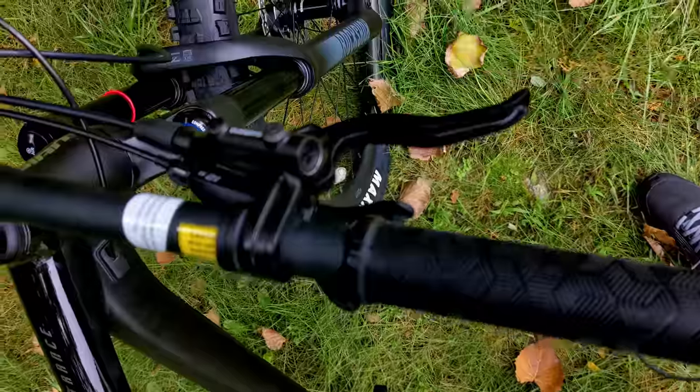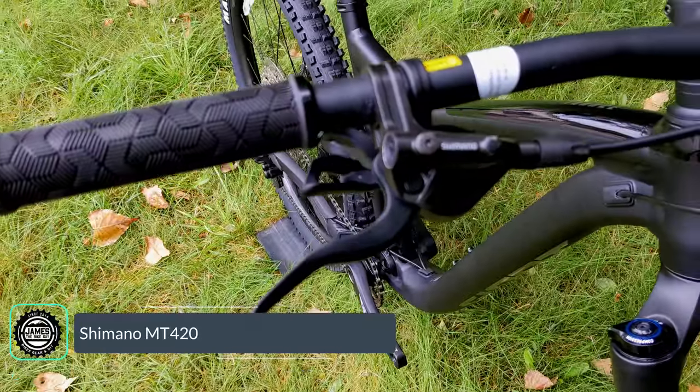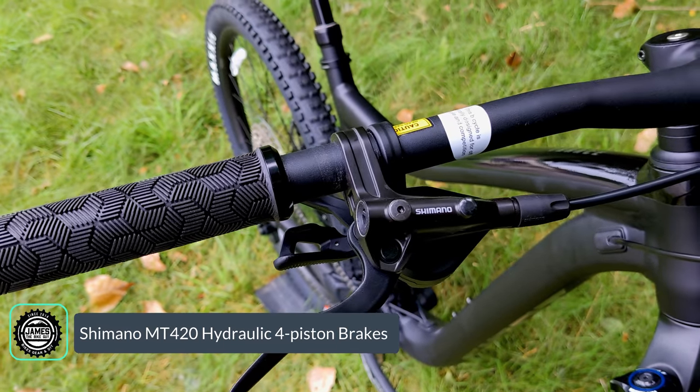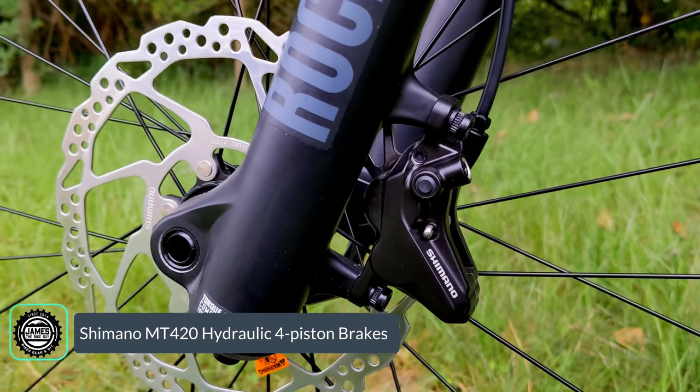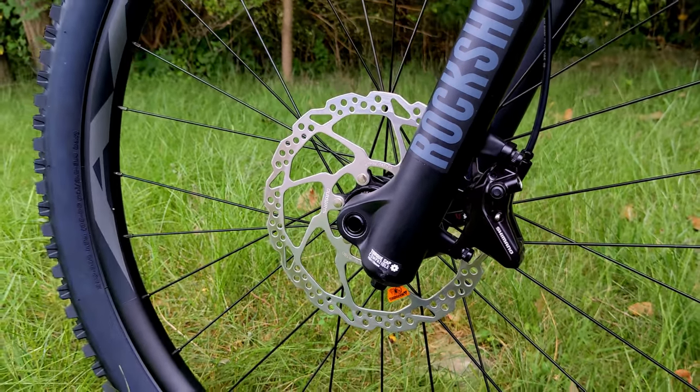Braking is handled by Shimano hydraulic brakes — a mineral oil system running MT401 brake levers and MT420 four-piston calipers on 180-millimeter rotors front and rear.